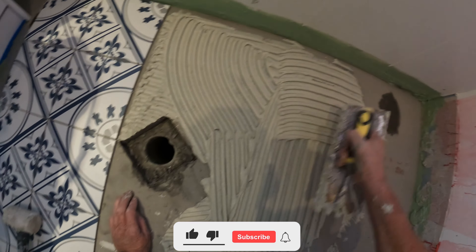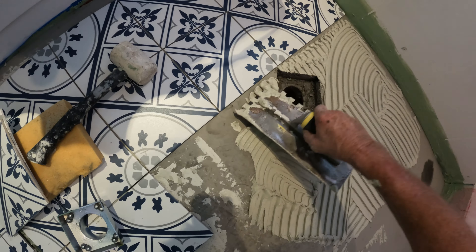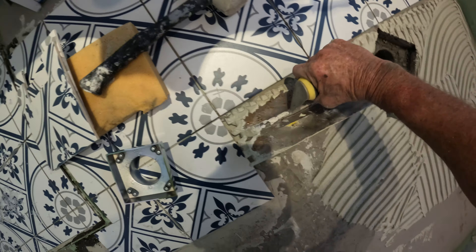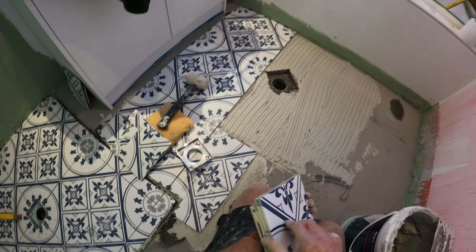I've just come back from a sanger — just had some lunch. Now with these tiles, I was going to do them on the angle like that, but it worked out better square with my cuts and that sort of thing. That's why I've got it on the angle like that, and it's actually going in square. You can do either way — I like doing them on an angle.